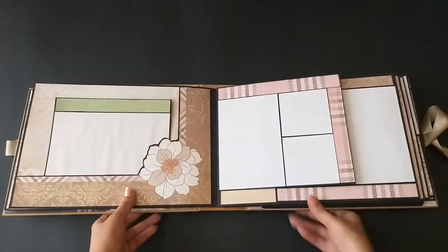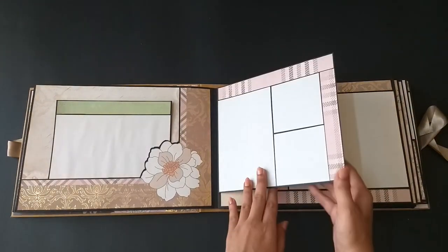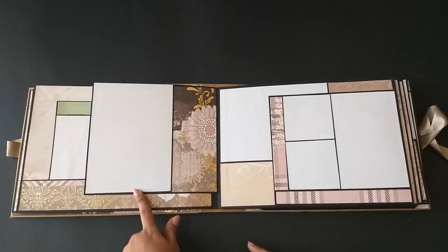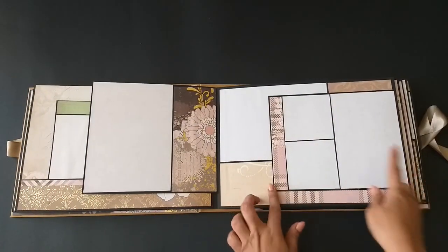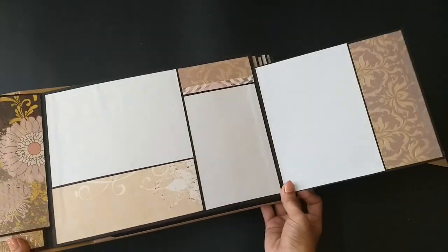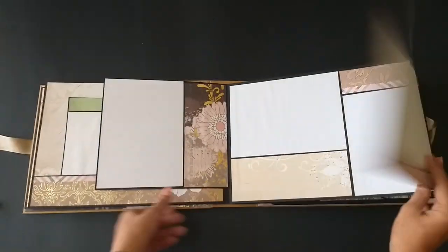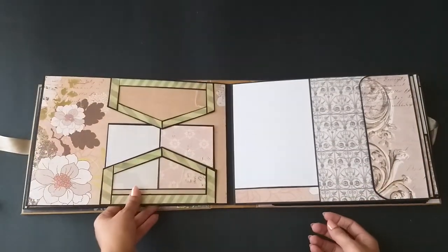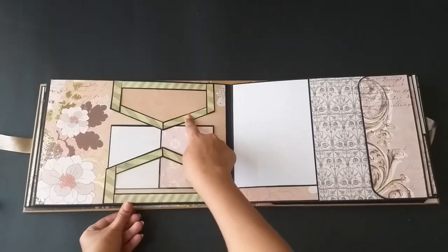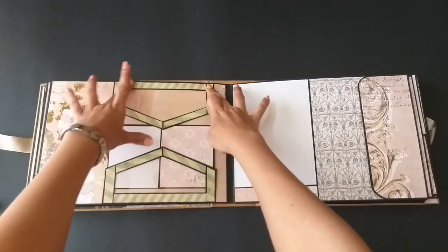Next we have a flap that goes to the left, and we have some place for photos. There's a 5x7 mat, and this goes to the right with the same going on — very pretty papers. I absolutely enjoyed making this album.